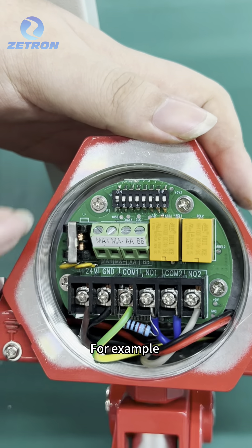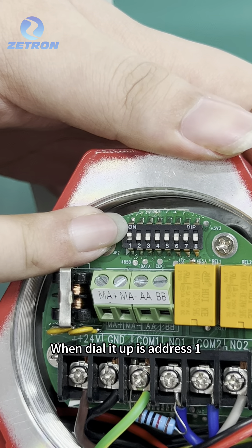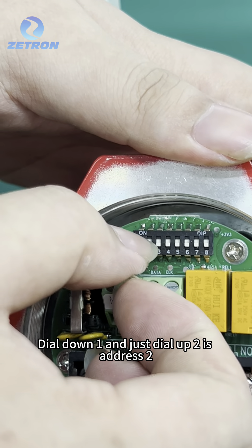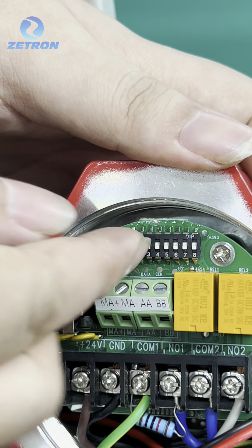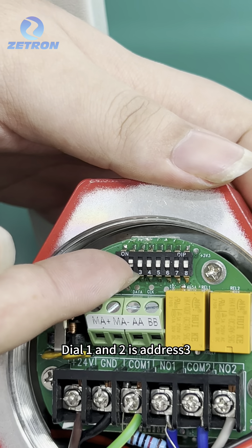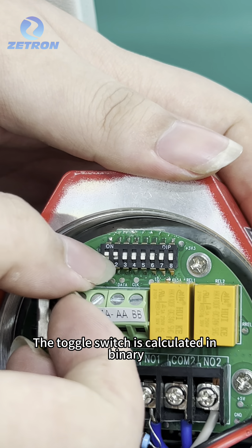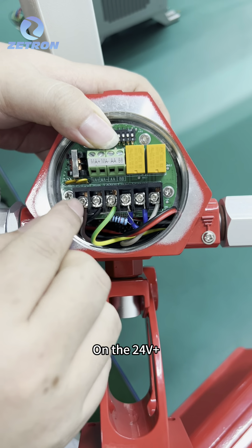For example, when dial 1 is up, that is address 1. Dial down 1 and dial up 2 is address 2. Dial up both 1 and 2 is address 3. The toggle switch is calculated in binary.